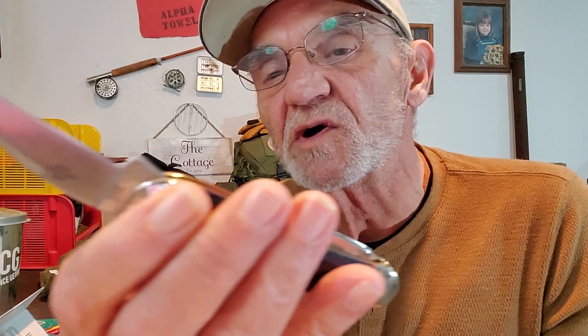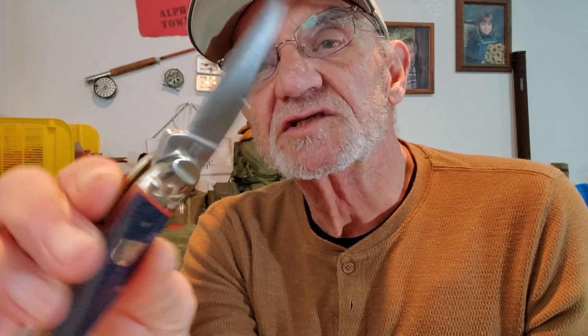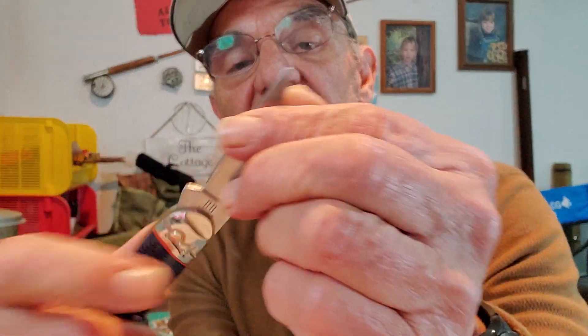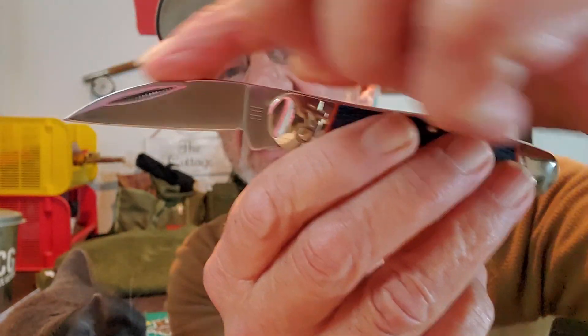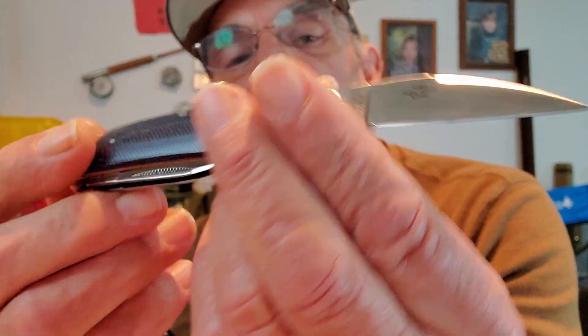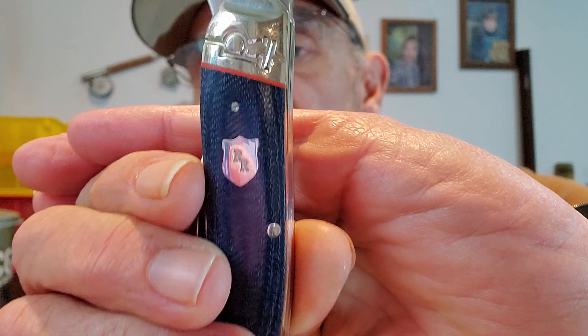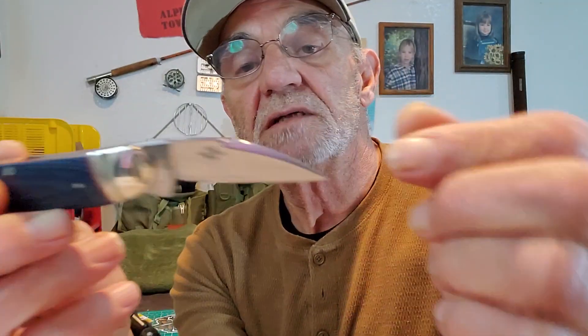It's sharp — not as sharp as I've seen after being spoiled by a lady in Florida who sent me those sharp Bucks, but from the factory, not bad. The Wharncliffe is very obvious — it has that downward front to it. It does have a swedge, a false blade on the top. It is stainless 440A — all the blades. The bolsters are nickel silver, all the pins, and you have the Rough Rider badge, two R's on it, nickel silver as well. On the blade there you can see the two R's.